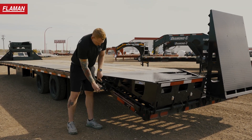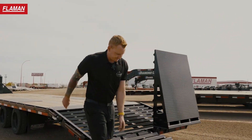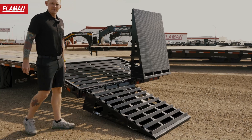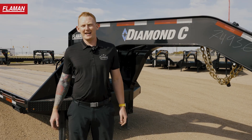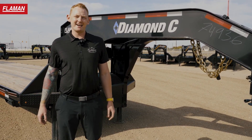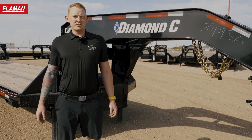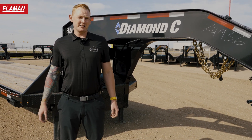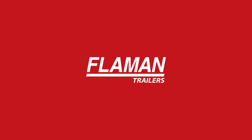To flip your ramps up, pop the latch and move it down. Load up your material and you're good to go. Thanks for taking the time to tune in today to go over the Diamond C FMAX 216 40-foot gooseneck. If you have any questions or want to inquire about one of these, contact your local Flyman dealer or visit flyman.com. Thanks and make it a great day.